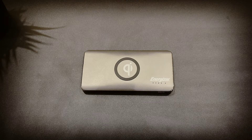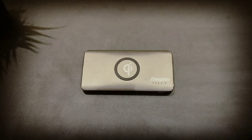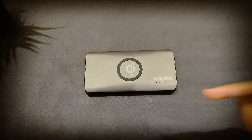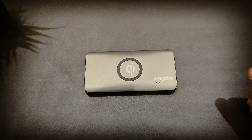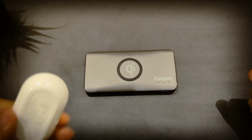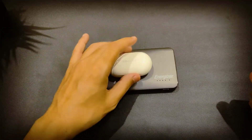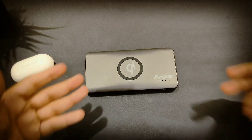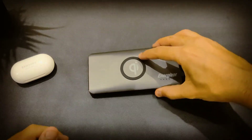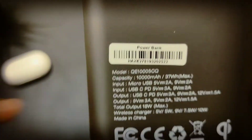Today I'll give you a review on the Energizer wireless power bank. This power bank is very effective — I use these Samsung earbuds and it instantly charges them when I put them here. If you have any phone with wireless charging, you just put it here and it instantly charges the battery.